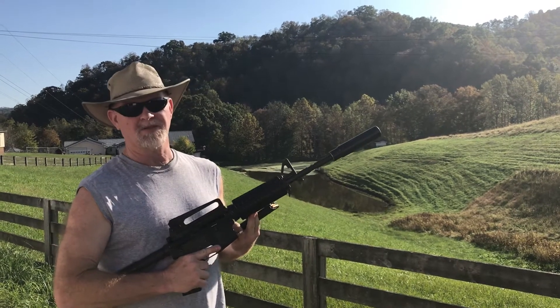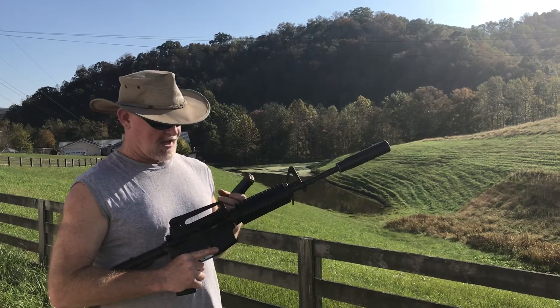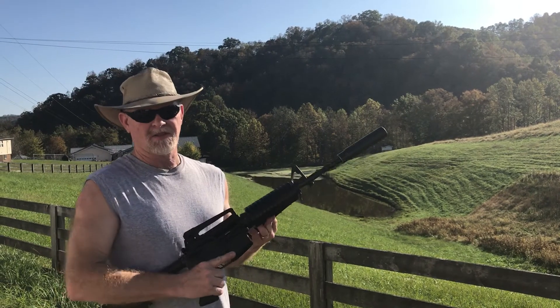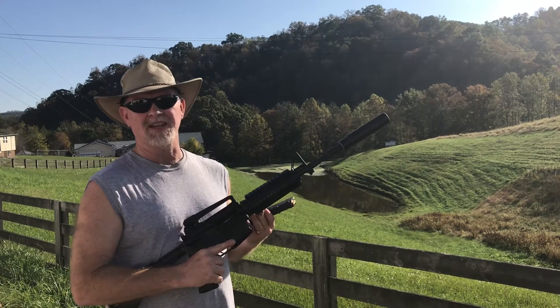We're finishing out some testing with the M4, 14-inch, 1-in-7 twist, and we've put an Arc Defense piston system in this gun. With a little bit of testing that we've done with it, we really like it. It's consistent, it works, and I can't believe how clean it is.